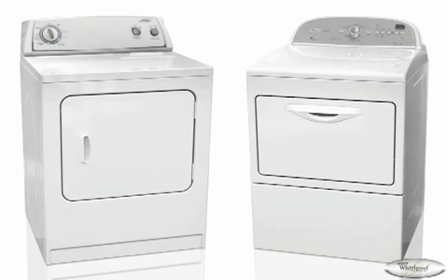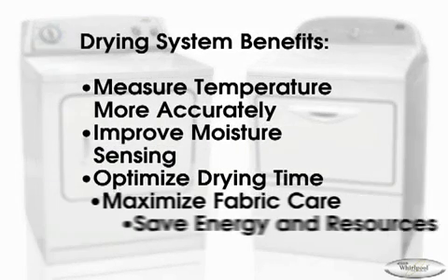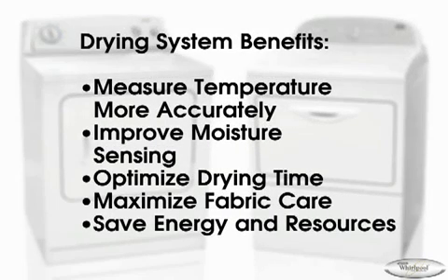From the very simple TimeDry to the most adaptive drying systems of Sixth Sense technology, different combinations of sensors and controls achieve a wide variety of outstanding drying features and benefits.